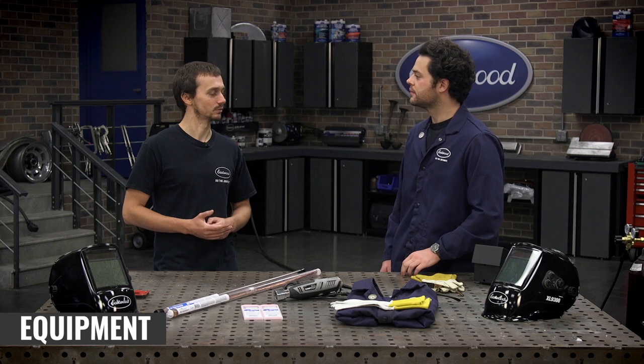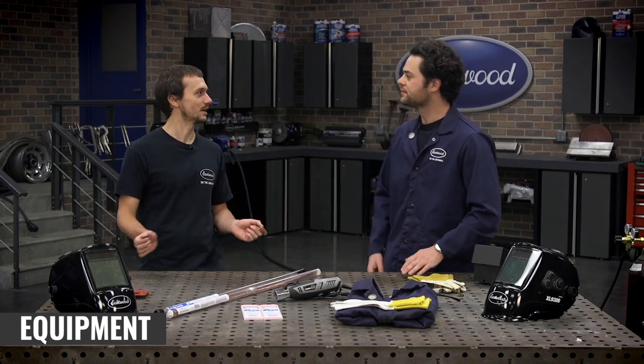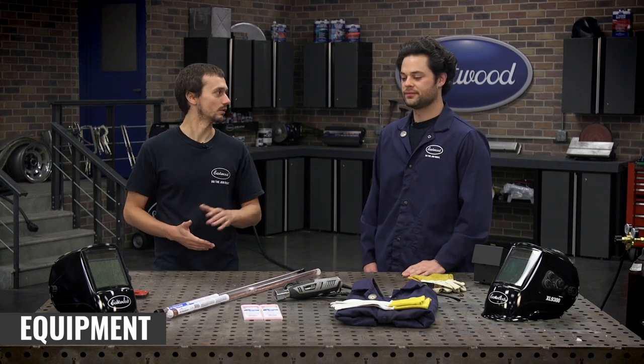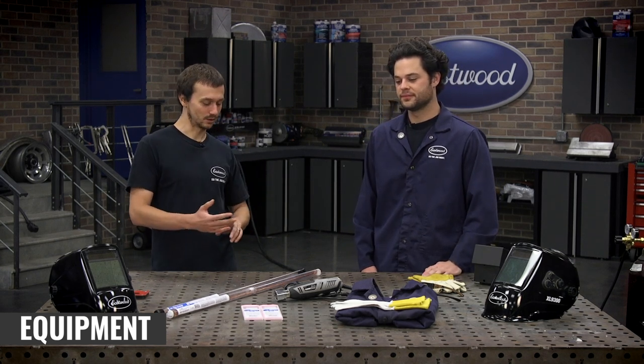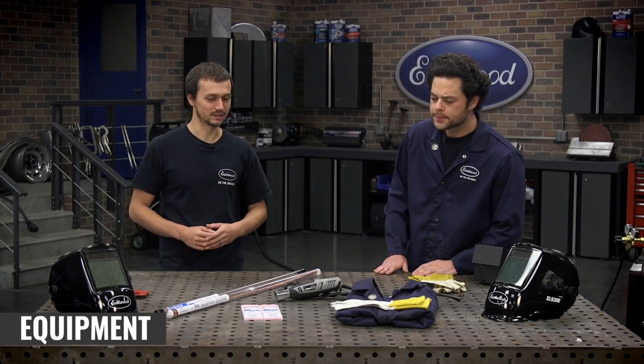Something like that pairs great with the TIG 200 AC-DC — exactly, you're not switching back and forth. It's great for an AC/DC TIG and also for a straight DC TIG. You don't have to worry about whether you have the right tungsten. We also have two sizes: 1/16th and 3/32nds. The 1/16th is what we're gonna use for this 14-gauge steel. If you're welding over 1/8 inch, that's when you can start thinking about the 3/32nd tungsten — it'll handle the heat better and give you a better weld at that higher end.